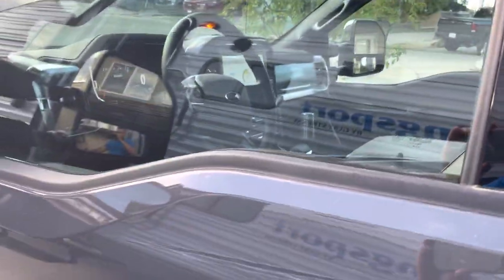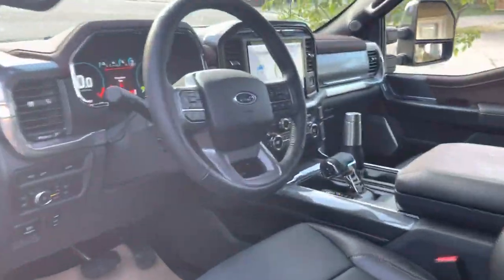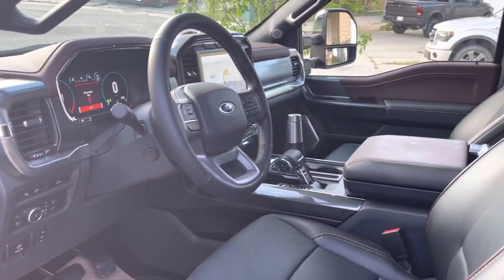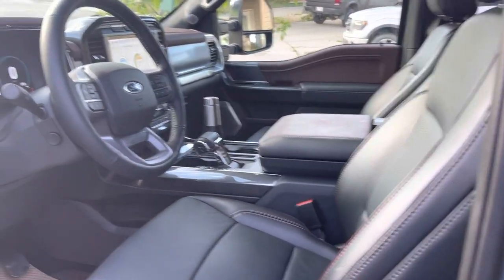In order to run this system, you do have to leave the truck turned on, and as you can see when we open this up, that's going strong. All right everyone, thanks for watching the video — now you've seen the RV run.